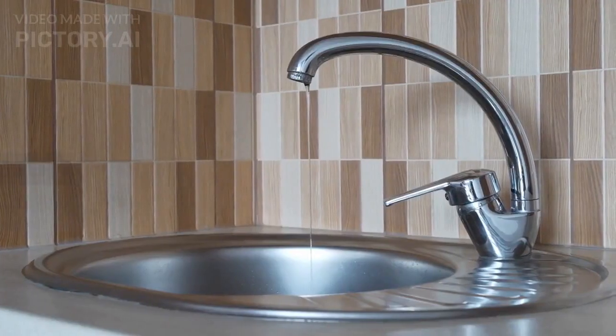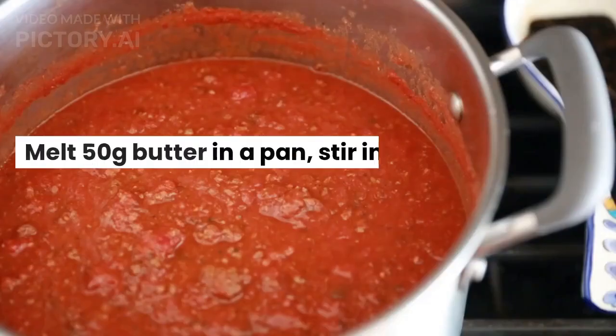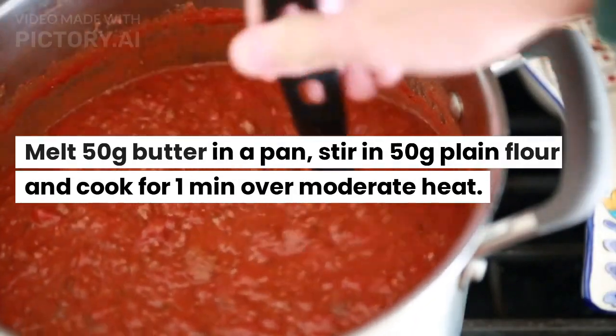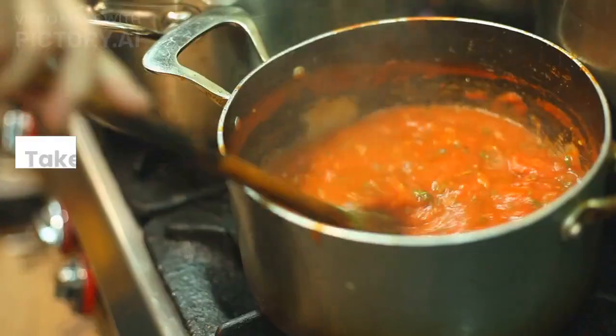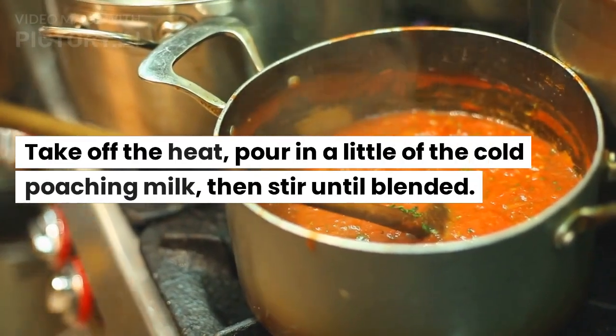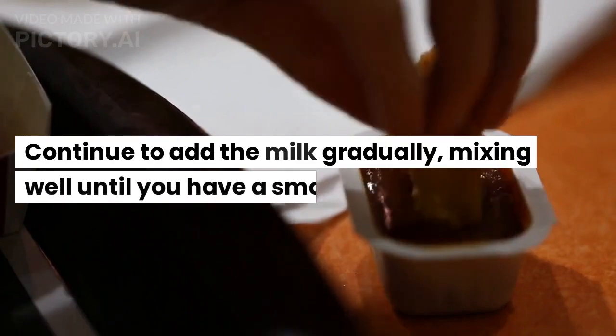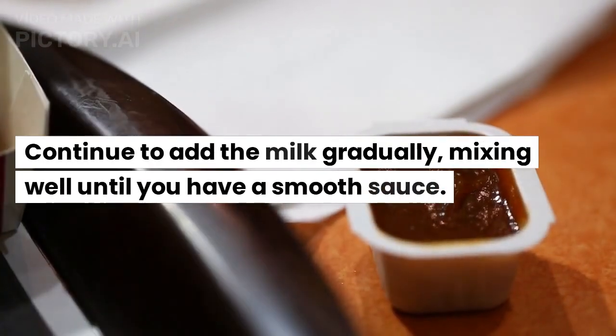Step 3: Make the sauce. Melt 50g butter in a pan, stir in 50g plain flour and cook for 1 minute over moderate heat. Take off the heat, pour in a little of the cold poaching milk, then stir until blended. Continue to add the milk gradually, mixing well until you have a smooth sauce.